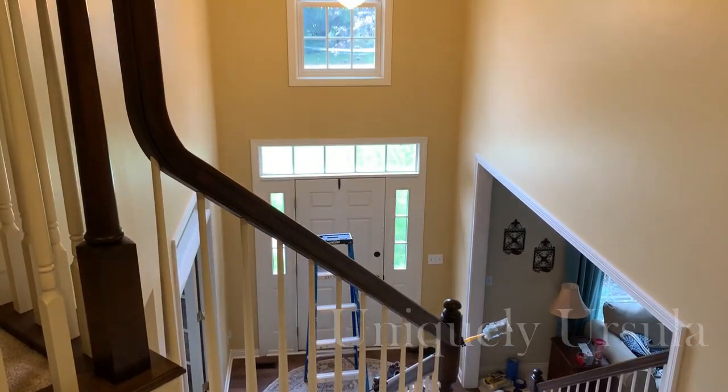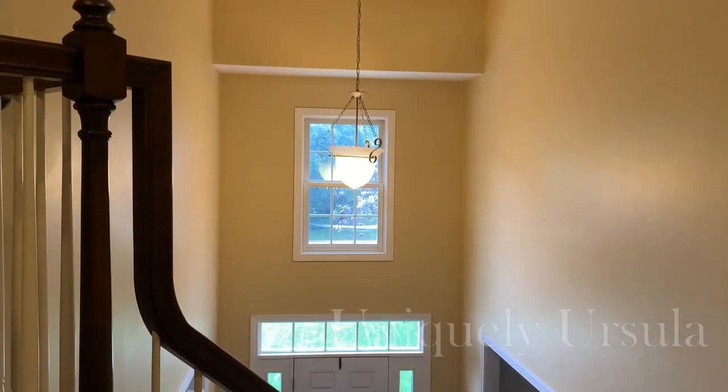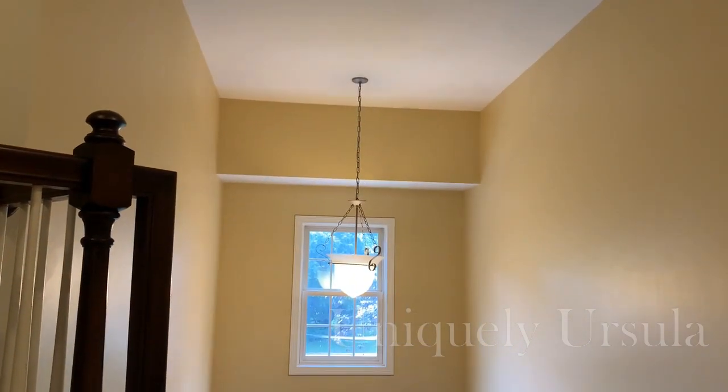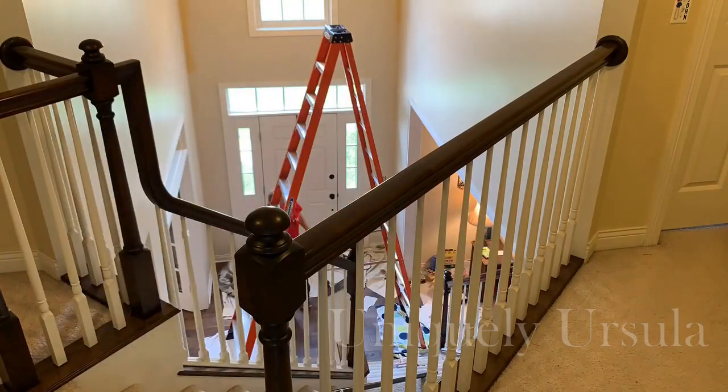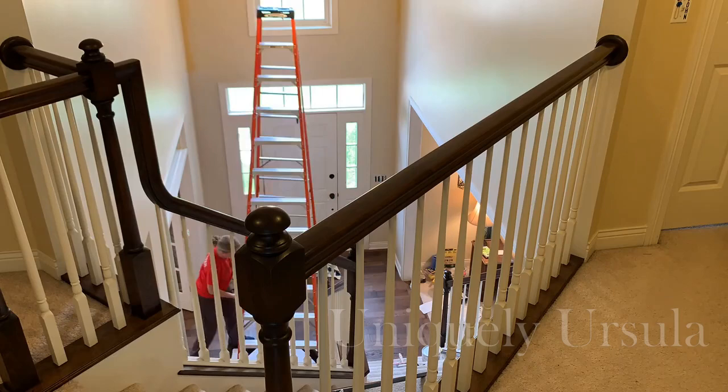I have wanted to update the golden yellow paint color in this two-story foyer for several years now, but the walls are 18 feet high and there is a curving stairway up one side and there's not a lot of room to maneuver ladders.